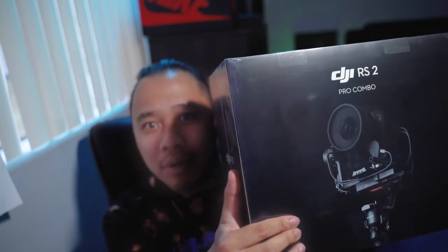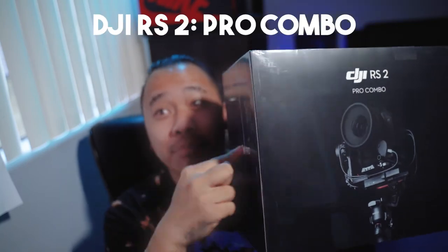We're doing another one and I've been excited to get this product because I needed another one. What we're going to be opening today is the DJI RS2 Pro Combo — not the basic, the Pro one.